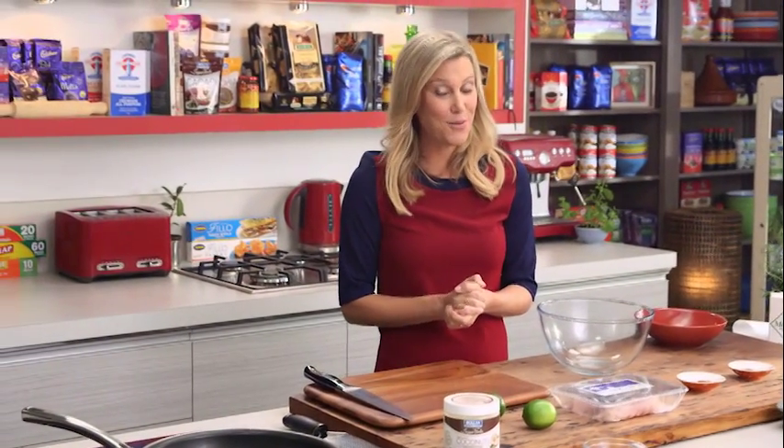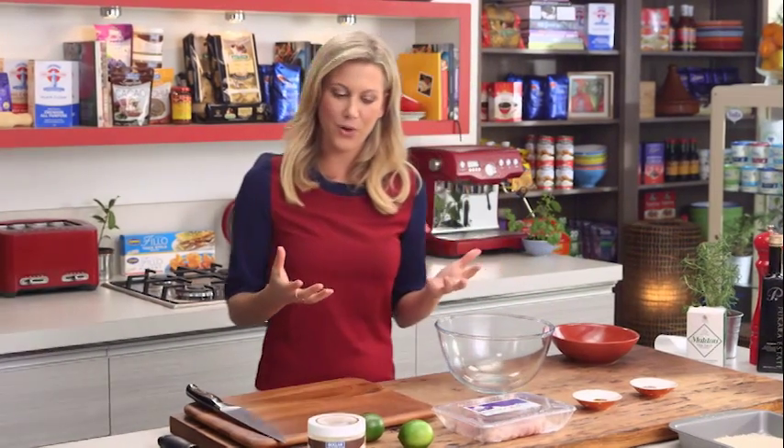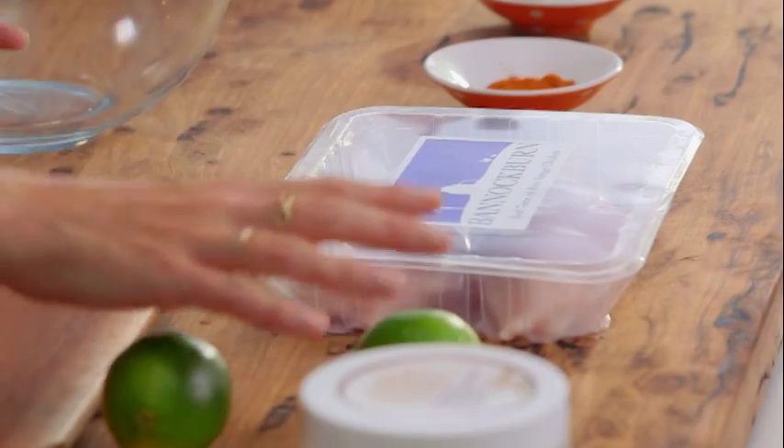I know how easy it is to just go to the freezer and get some chicken nuggets, but if you make them yourself they taste so much better and you've got control of what flavors you add to your chicken nuggets. So today that's what I'm going to be making for you — Asian style using lime and fish sauce as a marinade.